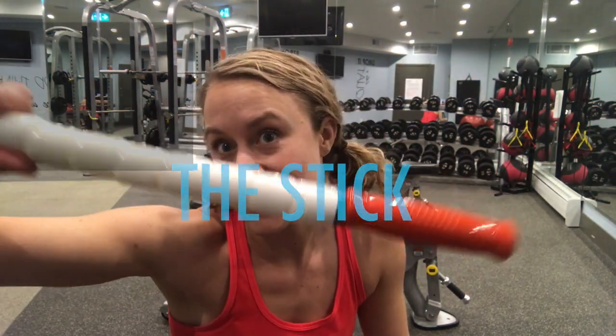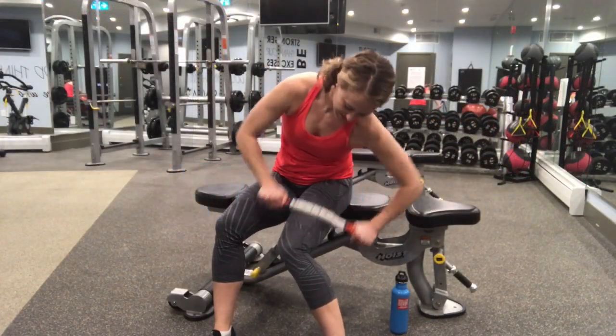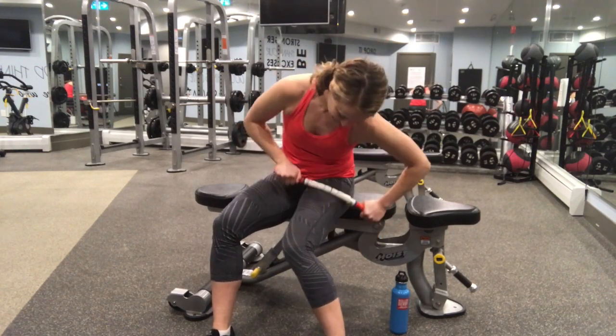Hey, what's up? Today on Maintenance Monday, I want to talk to you about the stick. The stick is basically a glorified rolling pin. It goes by many different names, but it's an alternative to foam rolling to loosen up your muscles.